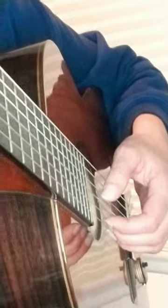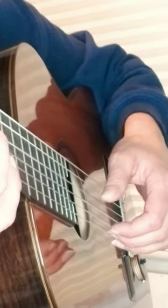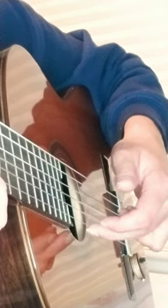How am I doing that? Let's slow it down. In this case I have my thumb on the D string and I go ring finger, middle finger, index.